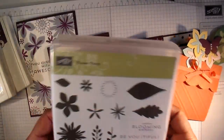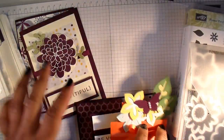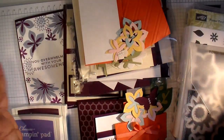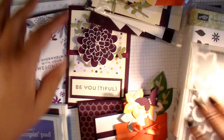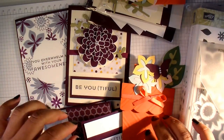You will get everything that you need ready to make your four cards. Everything will come ready cut, and you will get written instructions as well as exclusive access to a video here on YouTube, giving you some extra hints and tips on how to make these projects.